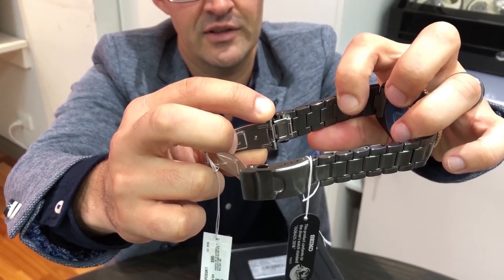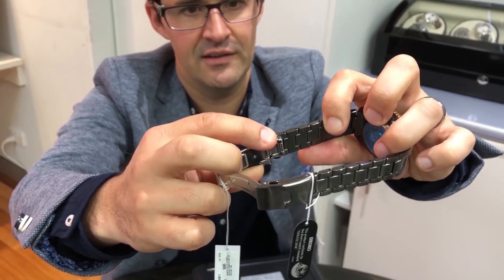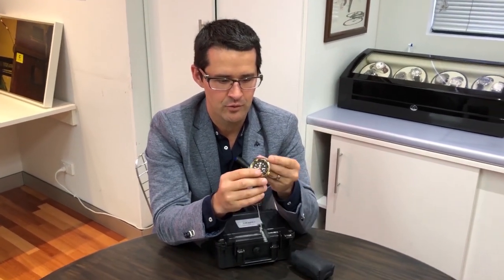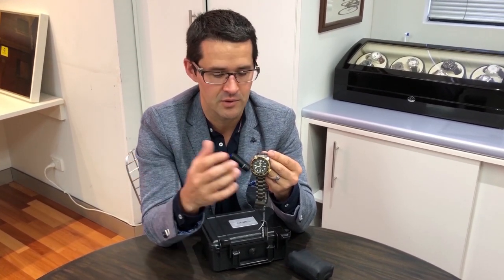And stainless steel band with an additional part here for a diver's extension to fit over your wetsuit. So this can be worn on the outside of the wetsuit, or if you're diving in a nice Australian warm ocean, you can just wear it on your wrist.